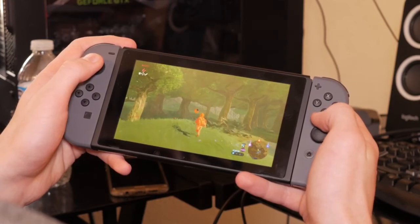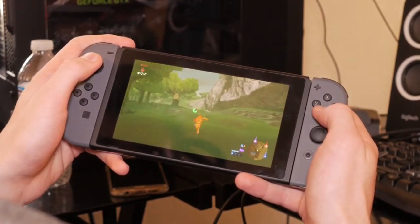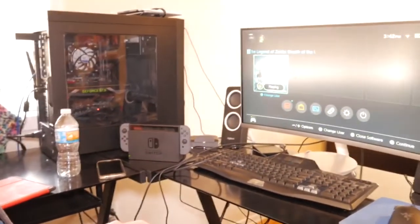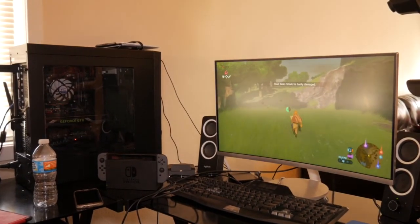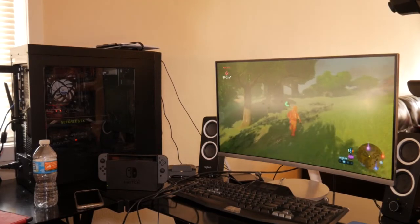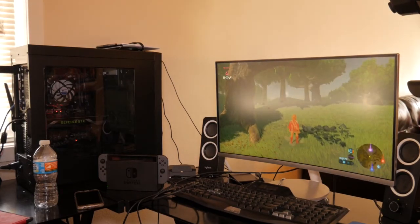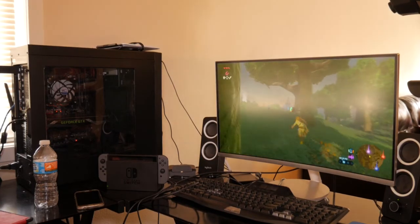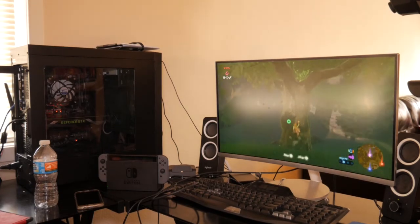This is Zelda playing on the Switch. The graphics are 720p but the textures look good and the controls are good. I've got really big hands and my son does too, and there's no issue playing with the Joy-Cons. If you dock it though, you're going to want the $30 gamepad controller. When you dock it, it immediately picks it up on the screen, you continue where you left off. The gameplay on the screen is smooth, it looks good, and it scales up to 1080p.